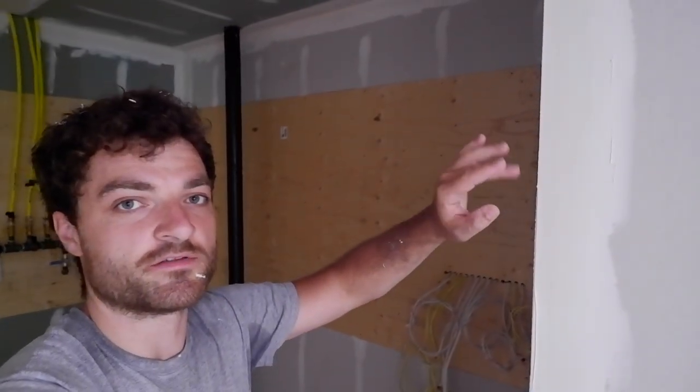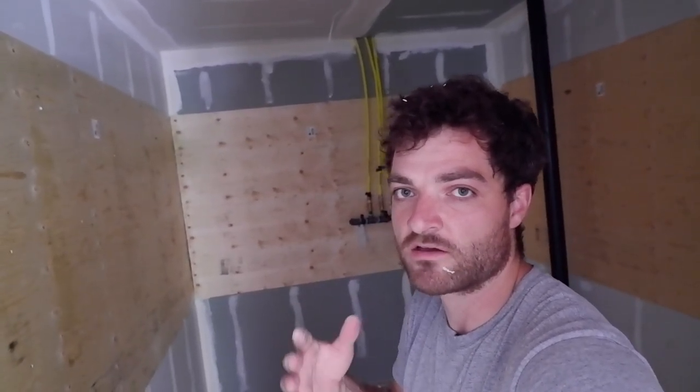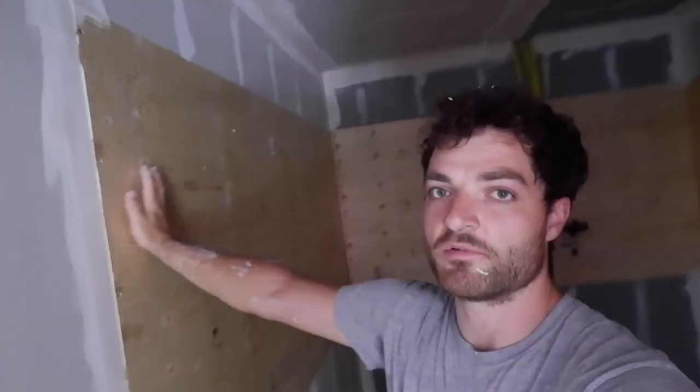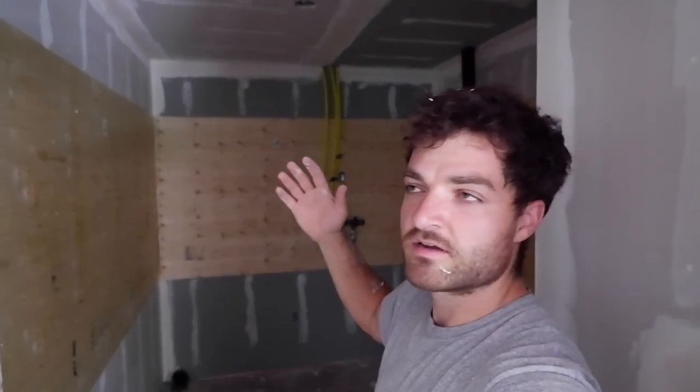We got the first coat done in here, which means all our seams are taped: the corner bead is installed with the second coat on, the inside corners have the first coat and part of the second coat, the flat seams have one coat, and all the screw heads have one coat as well. This will be able to dry overnight — maybe even by end of day — so I can come back tomorrow and do a second coat. Since it's a utility room we might get by with two coats, then quickly sand it, prime the walls and plywood, and paint it all white before the utilities get installed, possibly by end of this week. Tomorrow I'll come back for the second coat of mud and hopefully start the ceiling drywall in the main cathedral area with the big 12-foot sheets — so stay tuned, thanks for watching, and see you in that one.